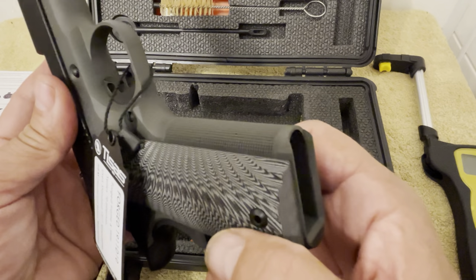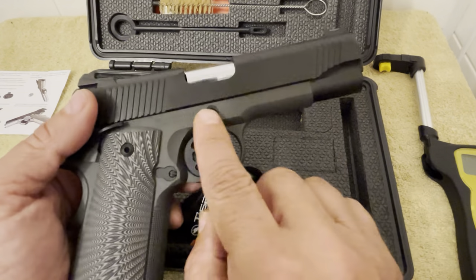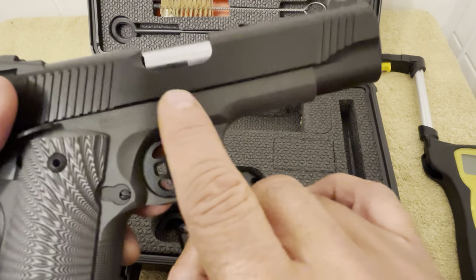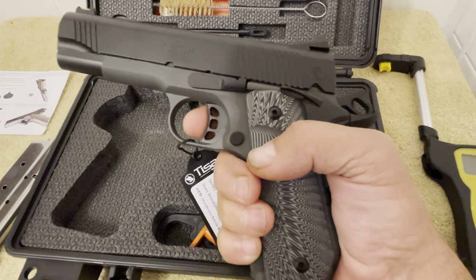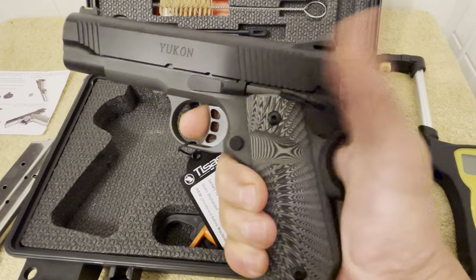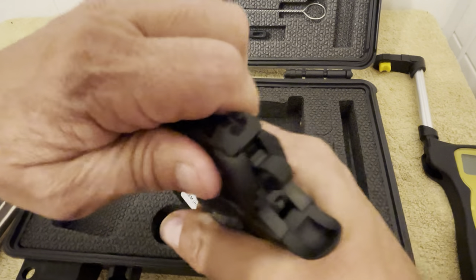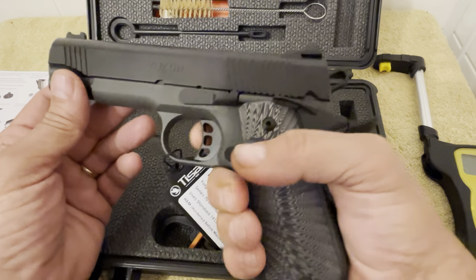Nice serrations — hopefully y'all can see that pretty good. It's just an all-around pretty gun, a nice gun. The slide lock or takedown pin is beveled and recessed, which is pretty nice. It does have a nice trigger on it — a little bit of take-up until it walls up, and then a nice trigger reset. Just an all-around nice trigger.